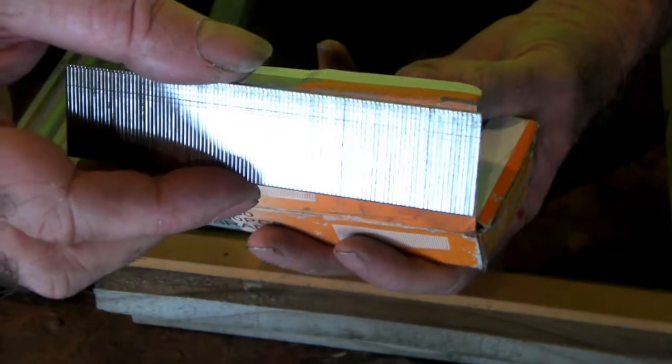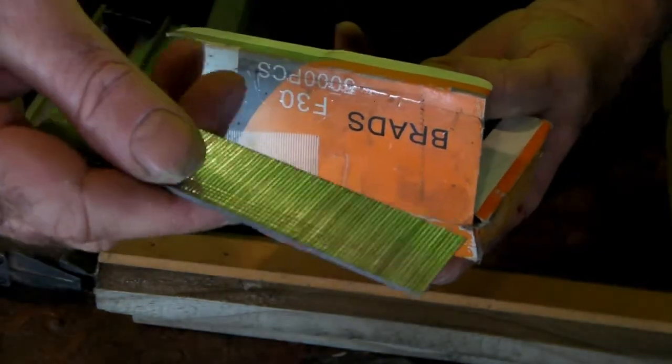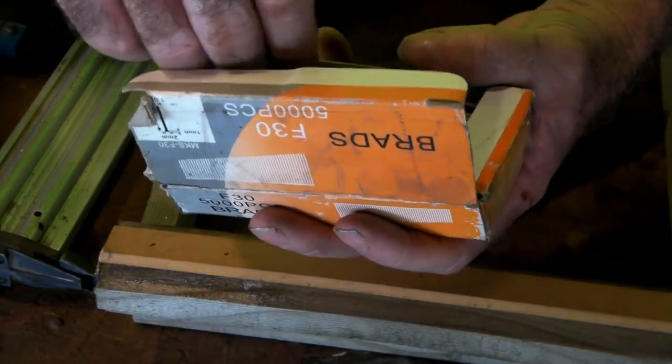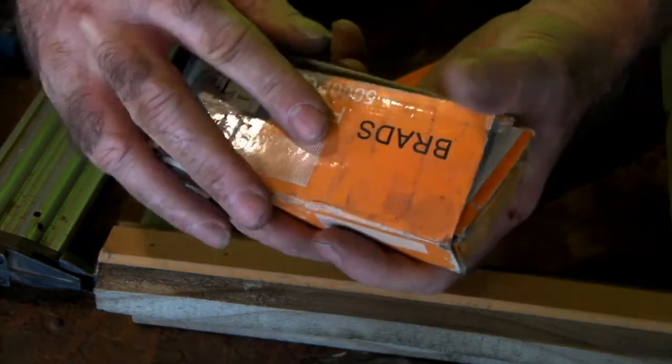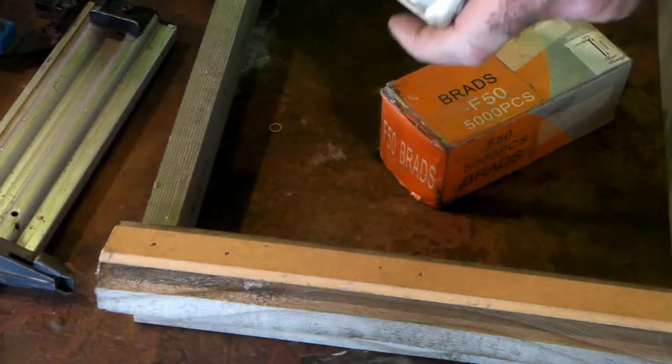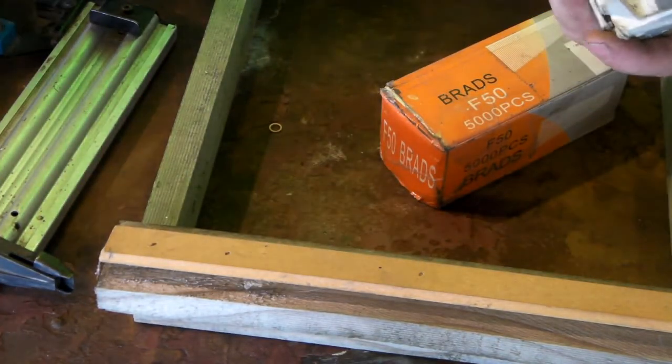Awesome little tools, but don't fire them into your fingers — trust me, because it already hurts. They're ideal for doing small stuff with wood, thin stuff that's going to split and fly to pieces and drive you crazy when you're trying to do it. Use one of these little things, mate — you won't regret it, trust me. It'll be the best thing you ever buy if you're doing this sort of work.